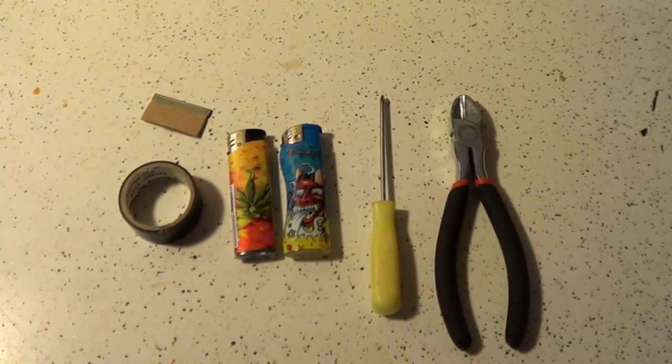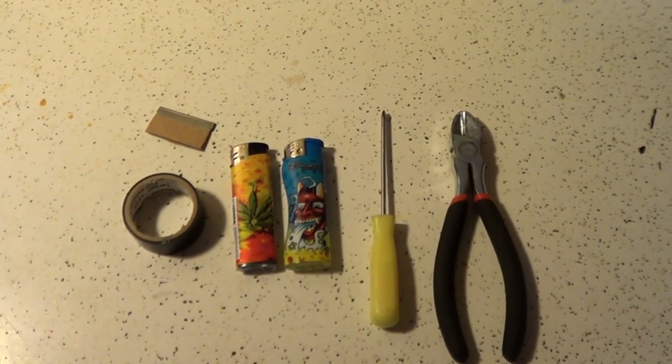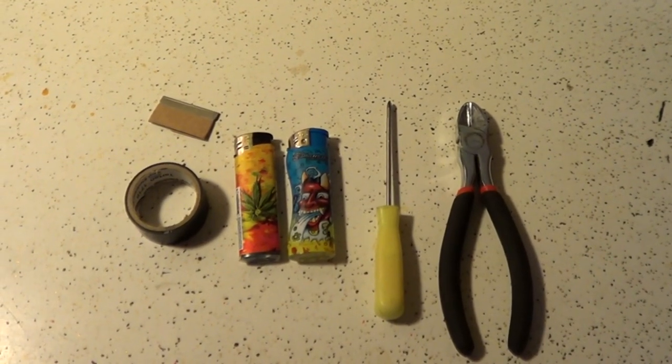For this project, we will need a razor blade, some electrical tape, some random electronic lighters, a little teeny screwdriver, and some wire snippers.